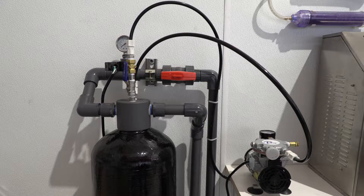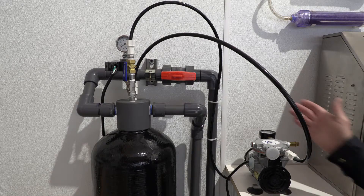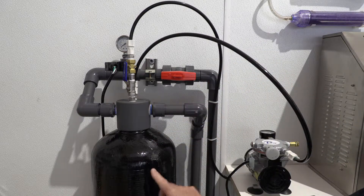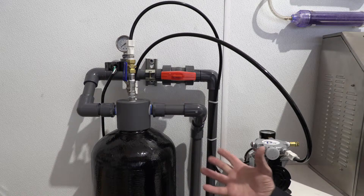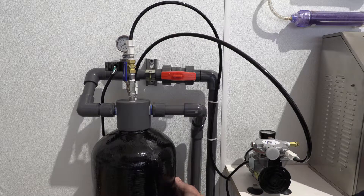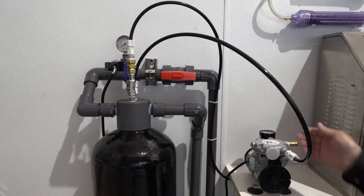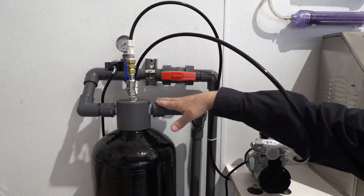Basically the way the system works: it's just a small compressor that pumps air through a diffuser tube, or with the double aeration option, through a diffusion stone as well. It just aerates the water as it passes through the tank. This is basically pumping air now into the tank.